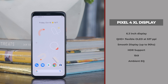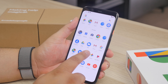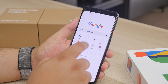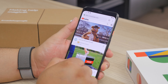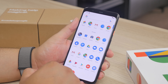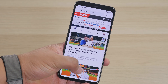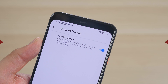The Pixel 4 XL rocks a 6.3-inch Quad HD+ OLED display and has a dynamic refresh rate which will adjust between 90Hz and 60Hz. If you've never used a device with a higher refresh rate than the typical 60Hz like on iPhones, you definitely should try it out. The 90Hz refresh rate means the screen refreshes 90 times per second — it's very smooth when browsing menus and apps. You can toggle it on and off in settings if you want to save battery.